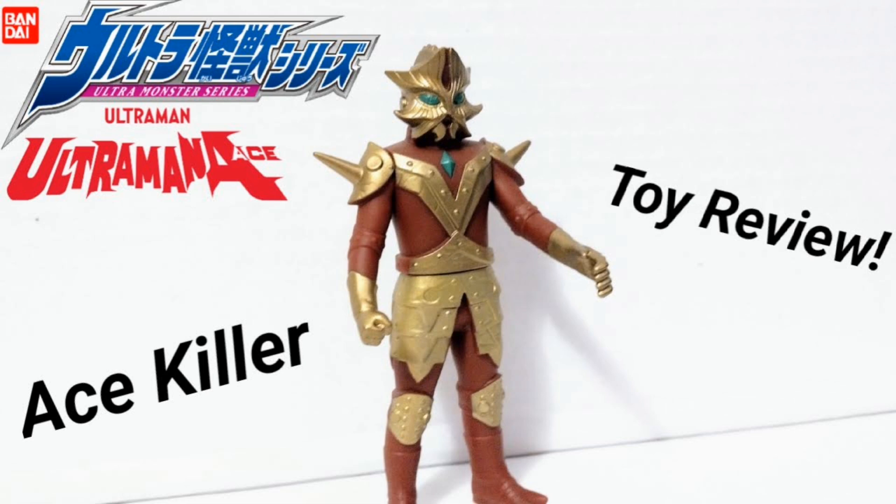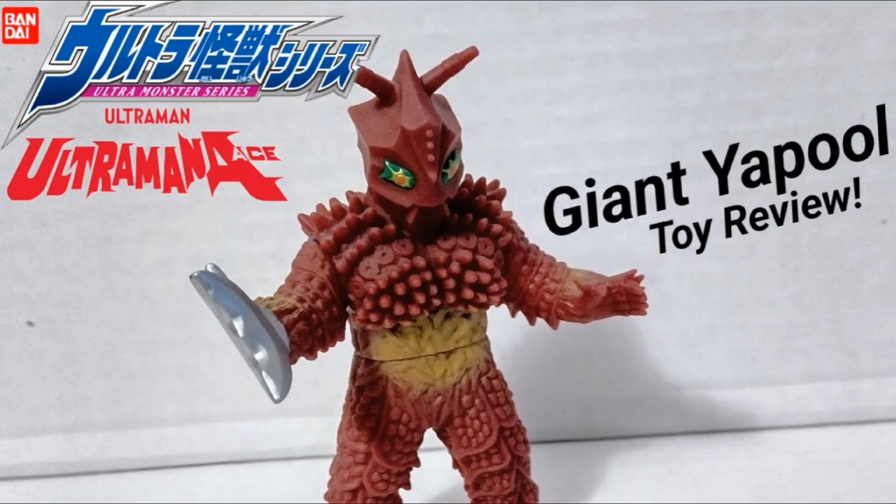Then we've got Ace Killer — because you need to have Ace Killer — and lastly it's going to be Giant Ya Pool. That's what to expect for the upcoming Ultraman toy reviews. Thank you guys a lot for watching and for the support. Leave a like, subscribe to the channel, and don't forget I also do niche tutorial reviews as well. Until then, see you guys next time — peace!